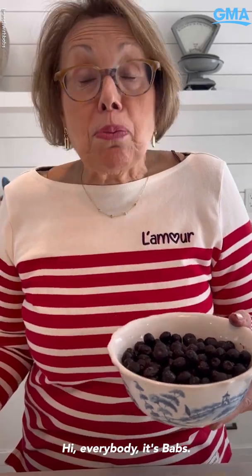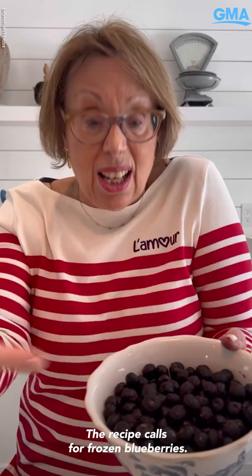Hi everybody, it's Babs. I'm making blueberry coffee cake. The recipe calls for frozen blueberries. I got these from New Jersey.